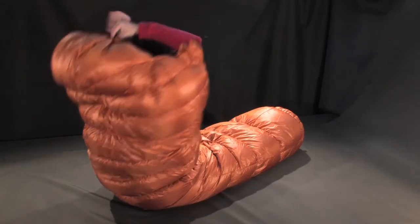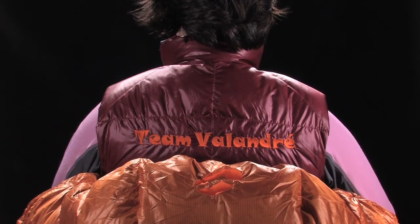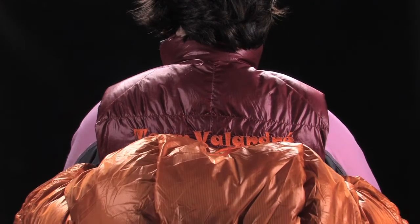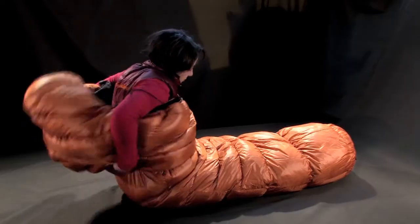Another useful detail for those familiar with extreme conditions: while in a sitting position, you can draw down the hood so that it closes tight around the bag, thus sealing your body heat in the bag.